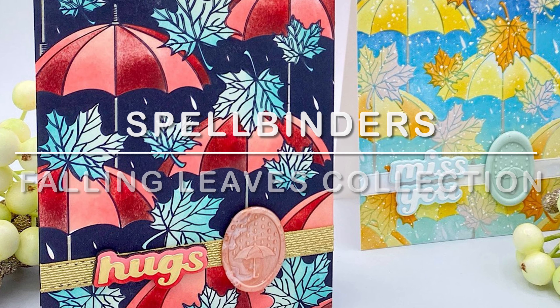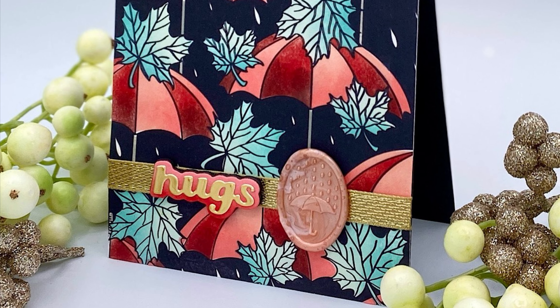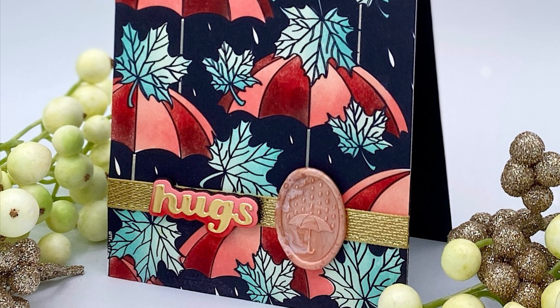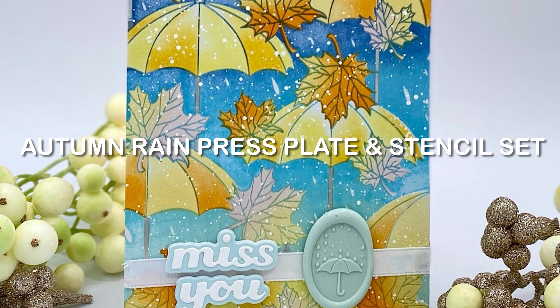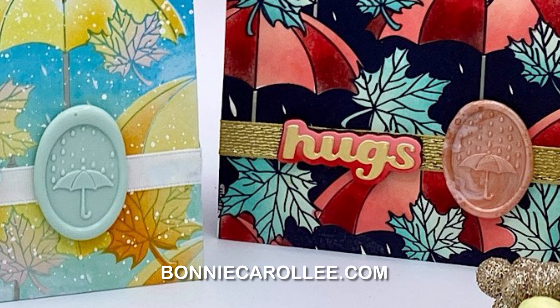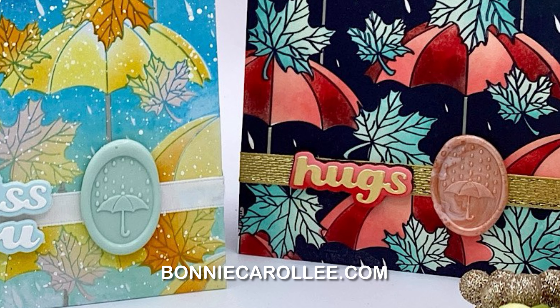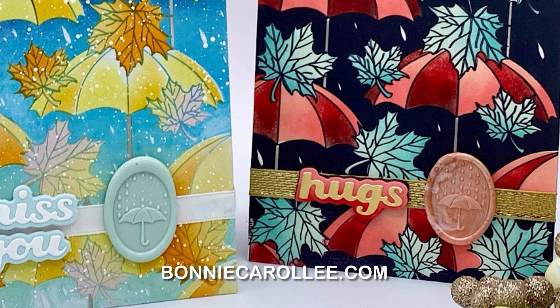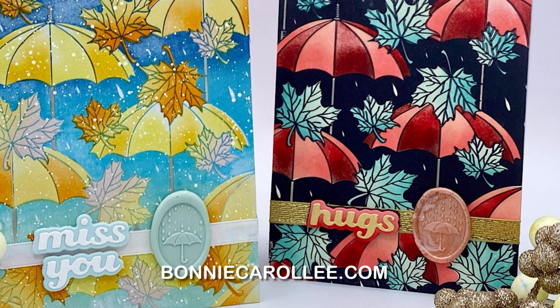And that completes this project using products from Spellbinder's Falling Leaves Collection. I love the negative design of the Autumn Rain Press Plate, and having a coordinating stencil set makes the coloring super fast and easy. And who could resist that Wax Seal Falling Raindrops? It is so sweet! I hope you enjoyed this video and as always I appreciate your visit.